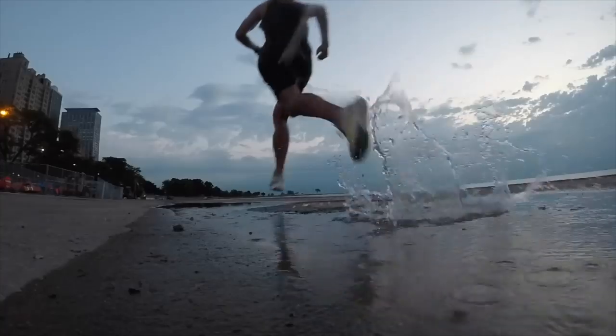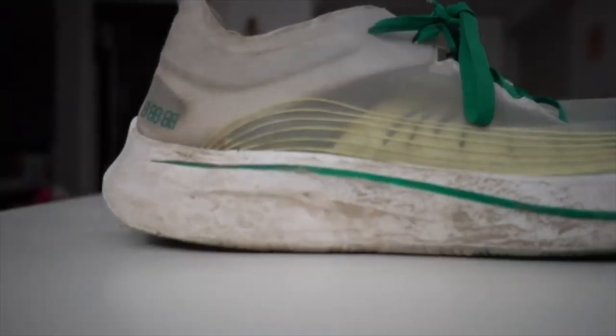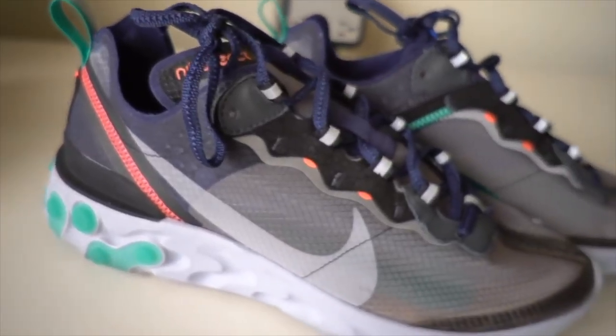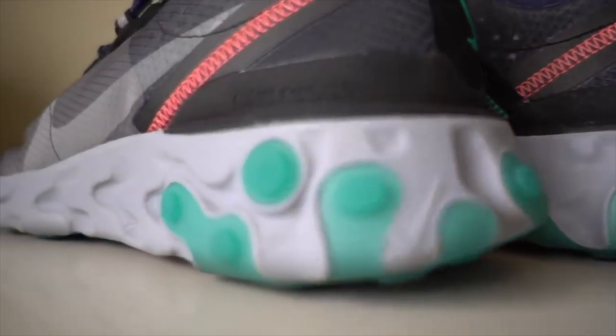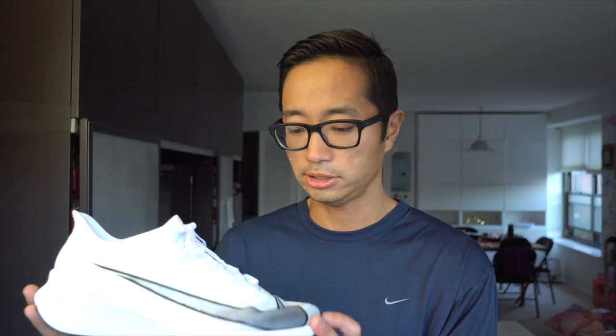A lot of you on Instagram have mentioned you love the white color but are worried it'll get really dirty. That hasn't been my experience with this Vaporweave-style material. It reminds me of the material on the ZoomFly SP — somewhat translucent, very flexible but also very strong, with that ripstop quality. It's similar to what I saw on the React Element 87, which also didn't really pick up dirt and actually kind of repelled it — it has that Scotchgard-like feel. After the first run, the outsole looks well-used but the upper looks absolutely pristine.